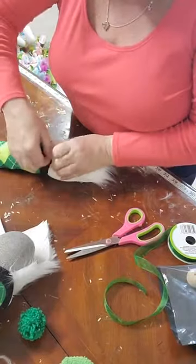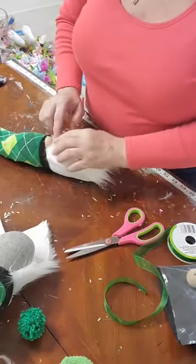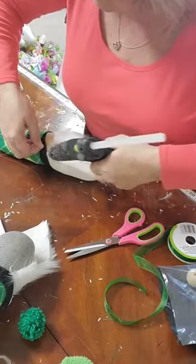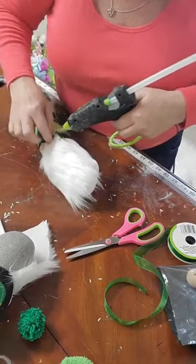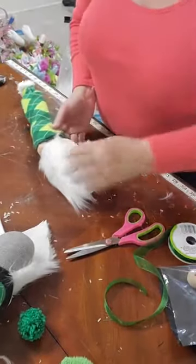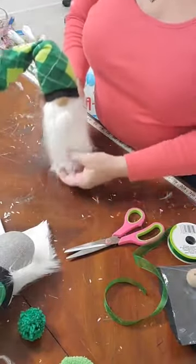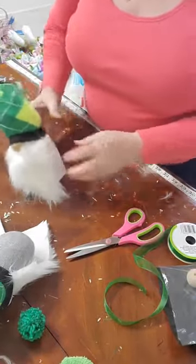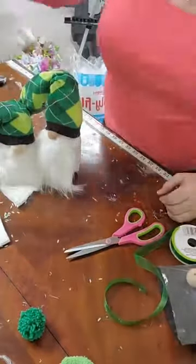We put a dab of glue on the beard and lay it down. You can trim the beard down to a square, but I think I like it hanging just like that. So far we've got the dad, the son, and the daughter. Now let's make the mother — or actually, that large one already is the mother. So let me show you how to do it with this small crew sock.